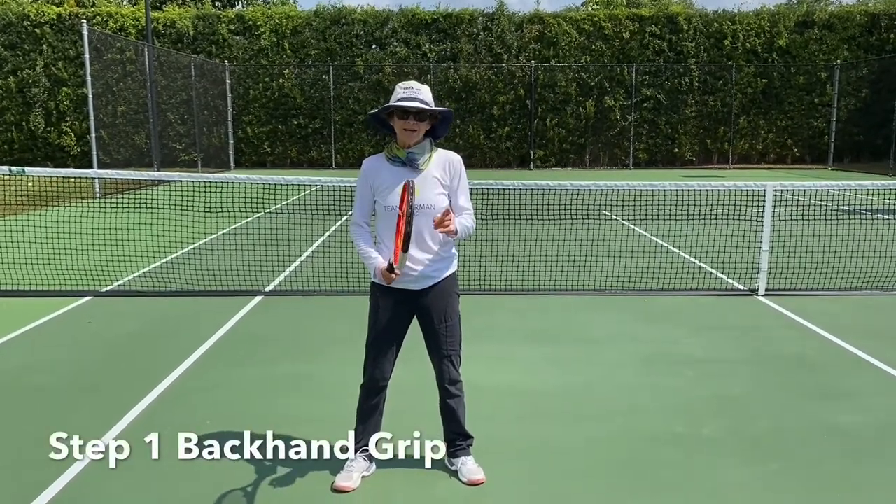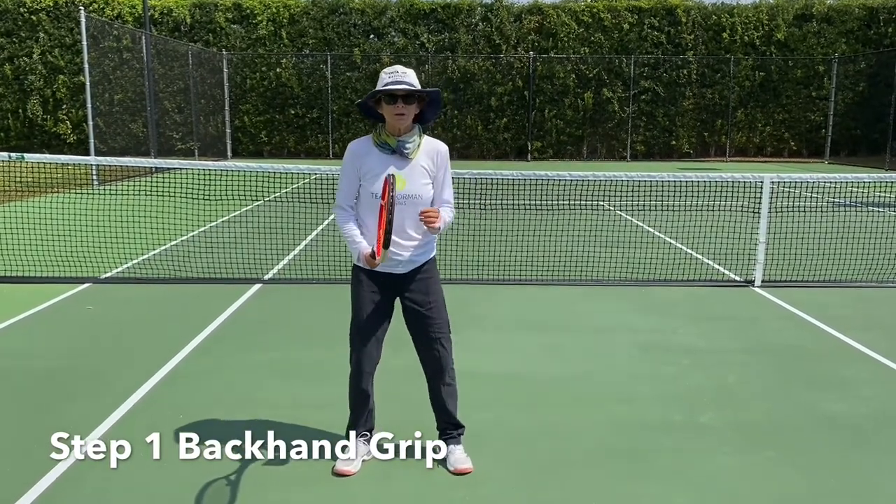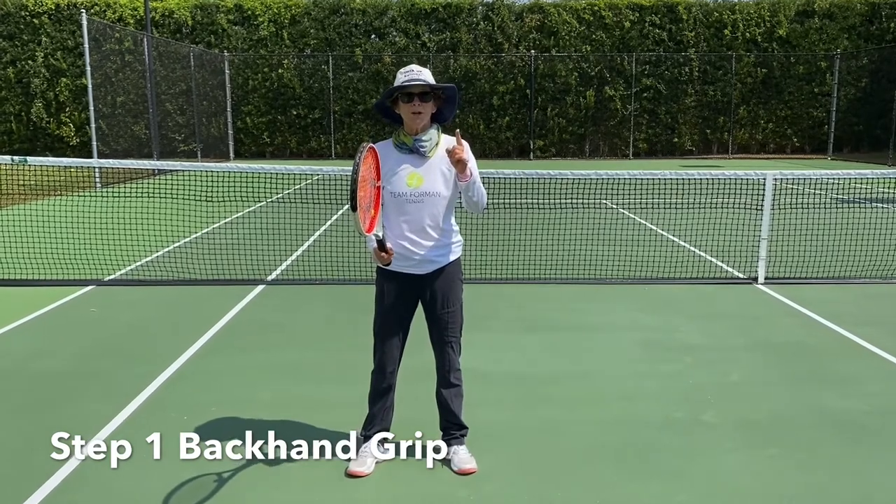Today it's all about the backhand. The everyday player is generally using a two-handed backhand, so we're going to focus on step one: the grip.